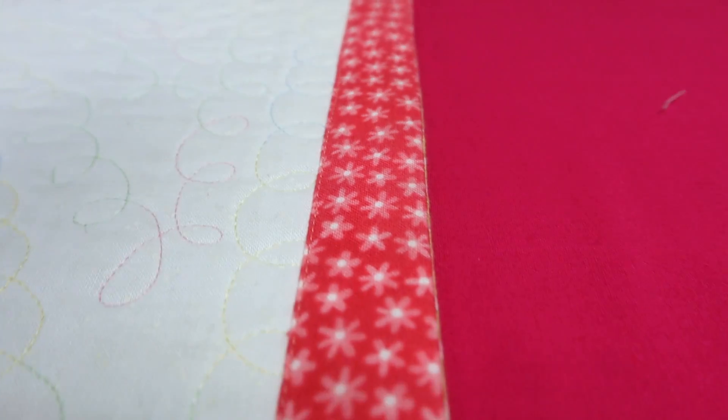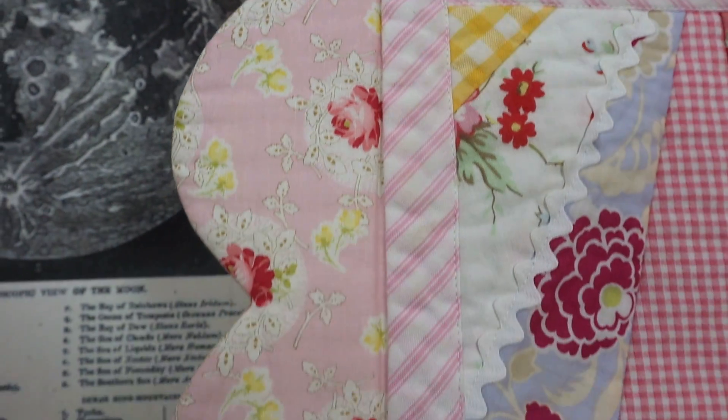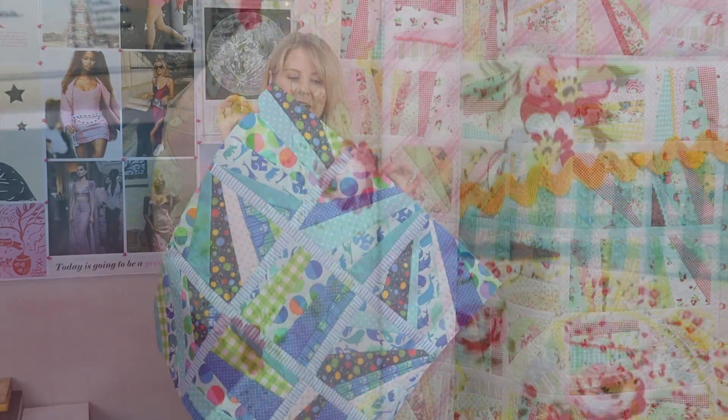Hi, Monica Pool here, designer and sewing tutor from Australia. In this video I'm going to show you how you can finish your quilt with a one-inch wide machine sewing binding, and then I'm going to show you how you can combine that with a scallop edge.